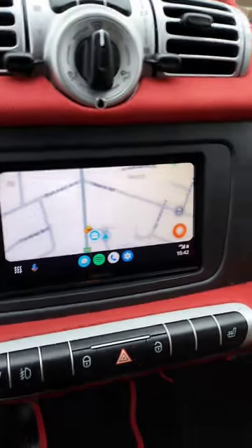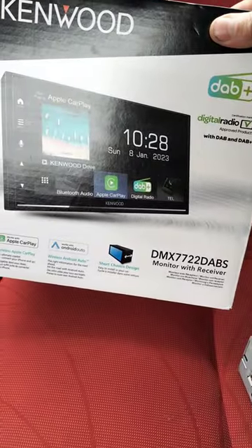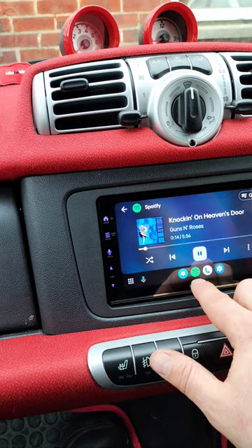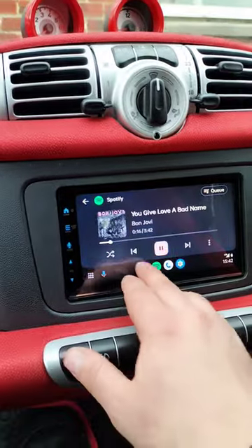Hi, this is Rich from Modowitz. We've just fitted one of the new Kenwood DMX 7722 DABS stereos into a smart car. Very nice unit for the money — wireless CarPlay, does all the music, does your mapping software.